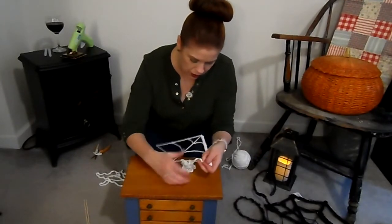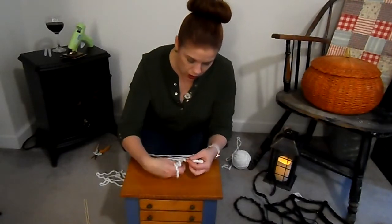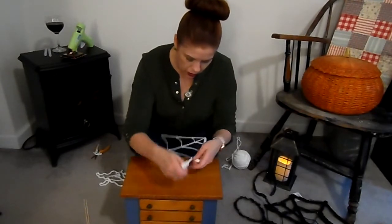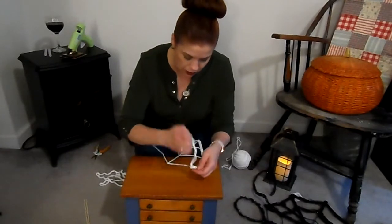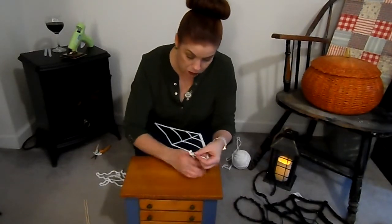It goes pretty fast — there's not that much to it. It's not complicated at all. I'm surprised somebody hasn't already done this because I think it's a pretty cute and easy project.